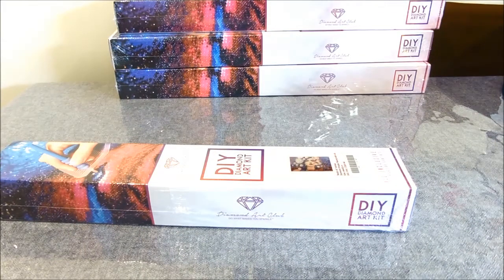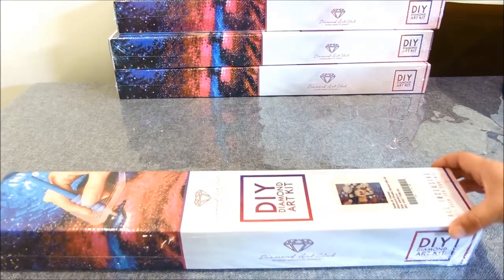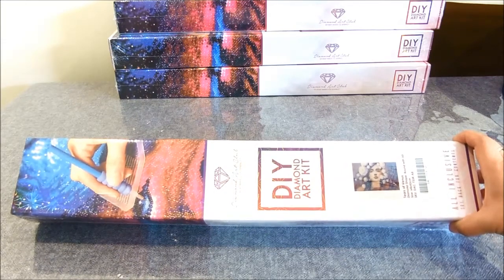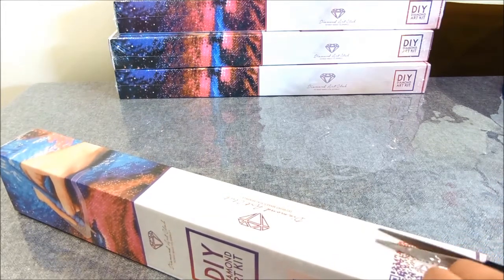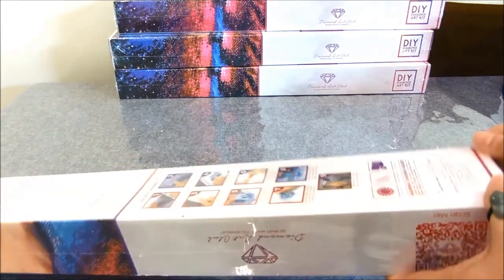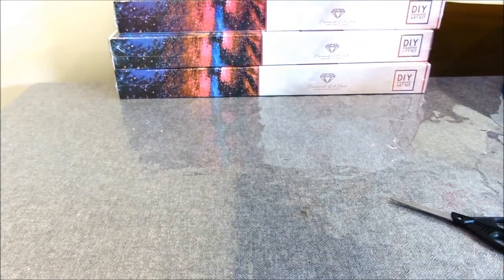On the website, the price for this particular diamond painting is $34.99. When I bought it, it was already on sale at $29.99 — I think it's already in their clearance section. But because I bought it during their Valentine's sale, they gave an additional 25% discount on top of that, so it was $29.99 less 25%.